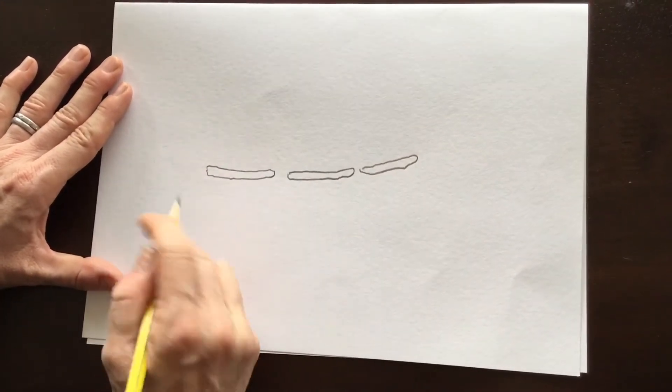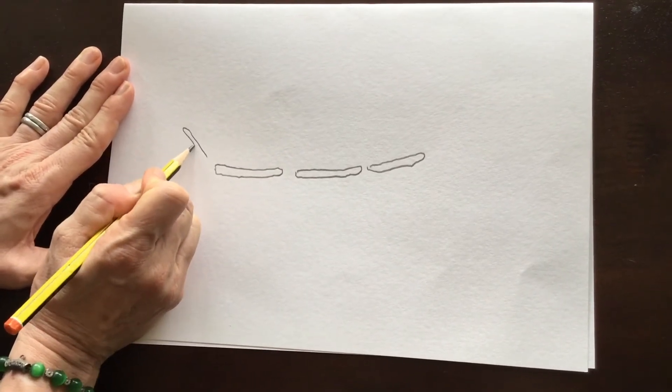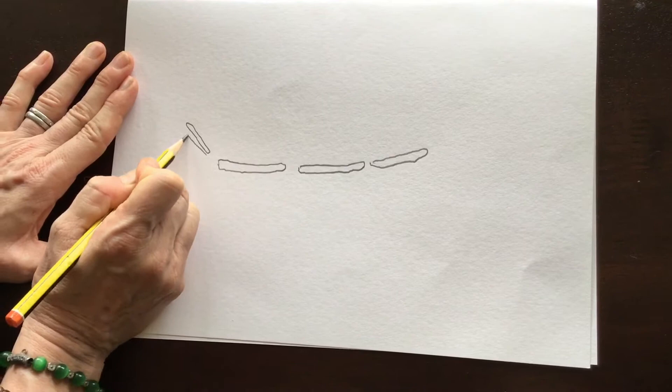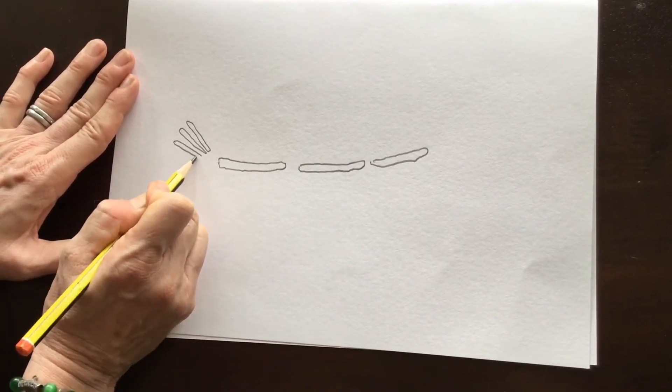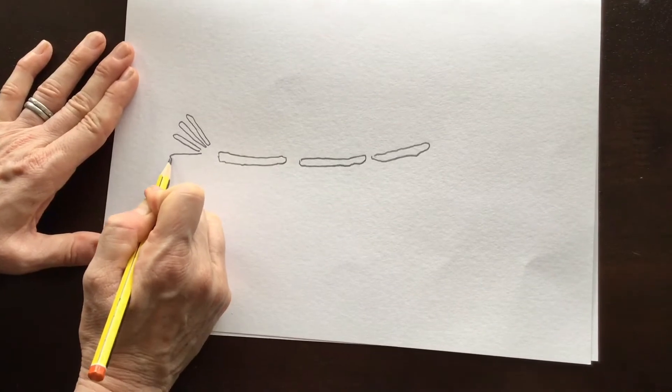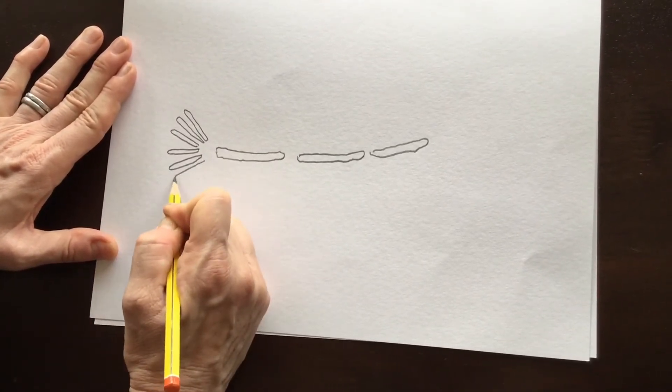Once you've done that, you're going to go to this end and draw the tail bones. The tail bones are very thin bones, sort of fanning out into a tail shape.